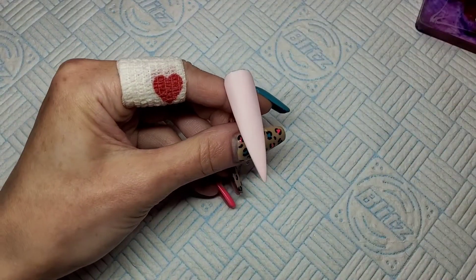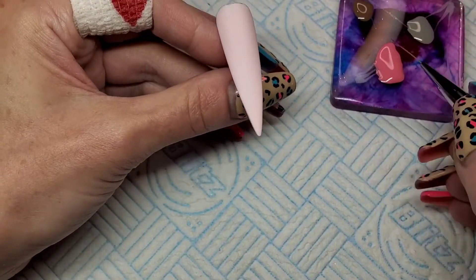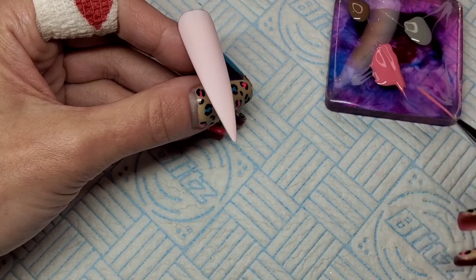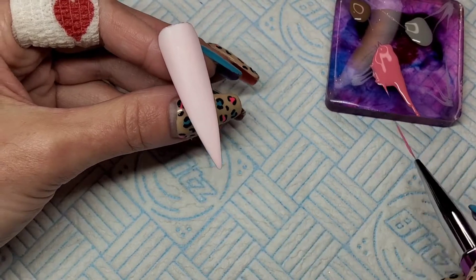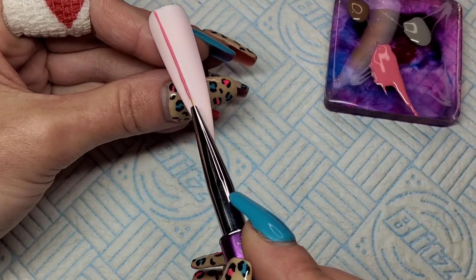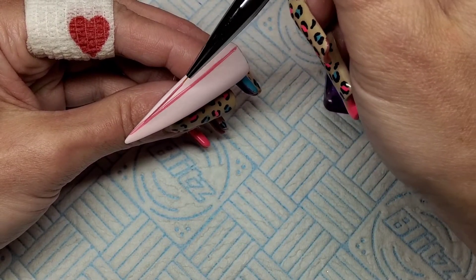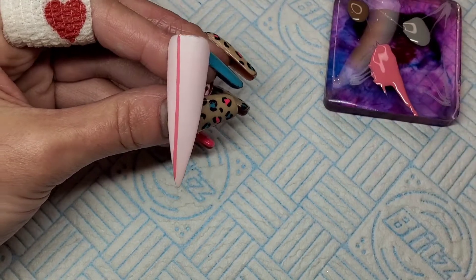I've got a 30% off code for Madam Glam — it's always in my description box. For this first nail I'm going to do a checkered kind of nail. With your liner brush, make sure you completely soak it and do a couple of swipes through. Make sure your brush is properly saturated and just pull that brush right down the nail to get a lovely straight line.